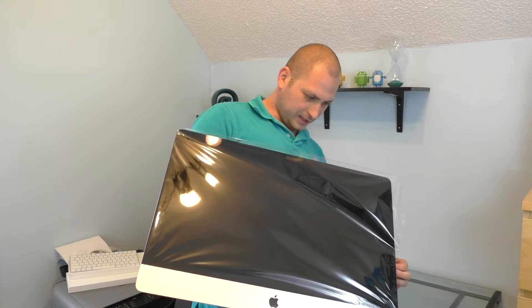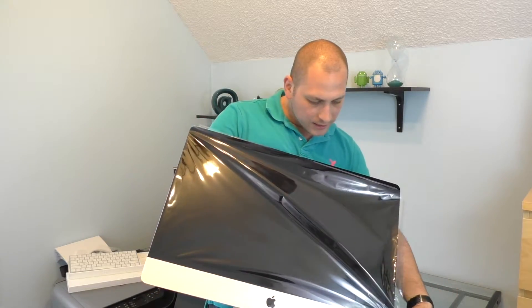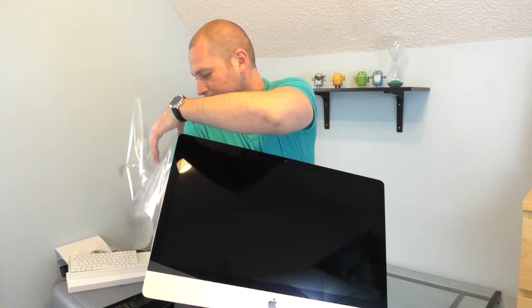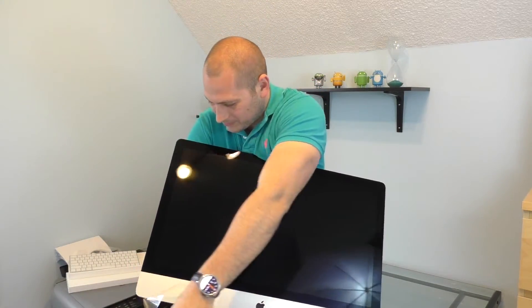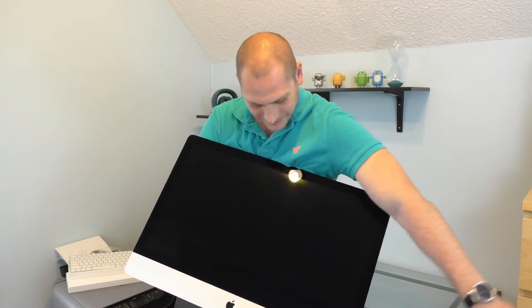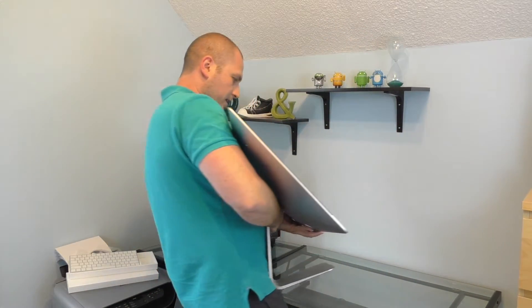Most people that I know said that I'm gonna hate the Mac and I'm gonna return it, but it looks so cool. Okay, so almost done.